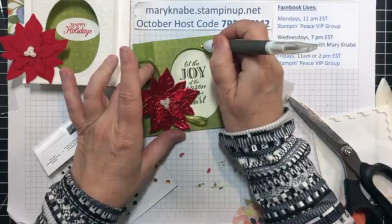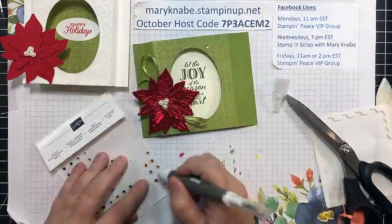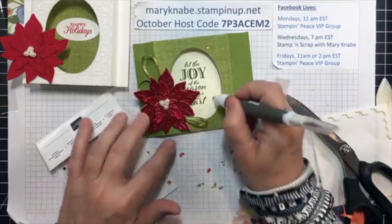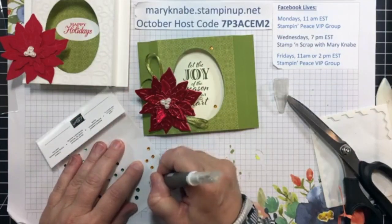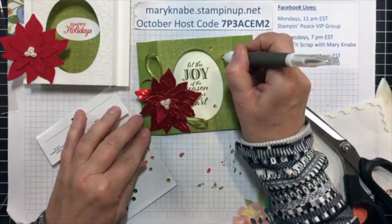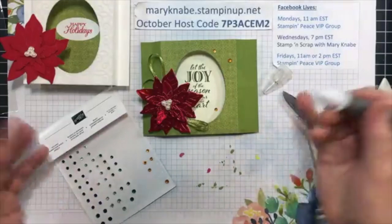I'm going to put maybe one up here and one here. Trying to work in those thirds — odd numbers. Odd numbers.